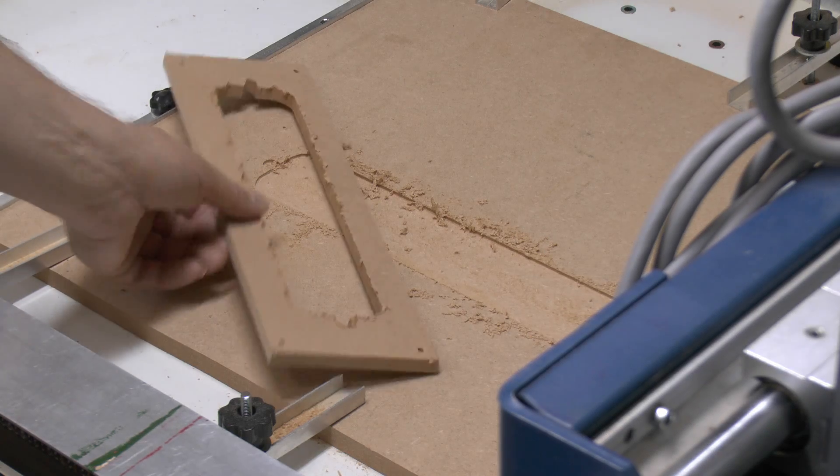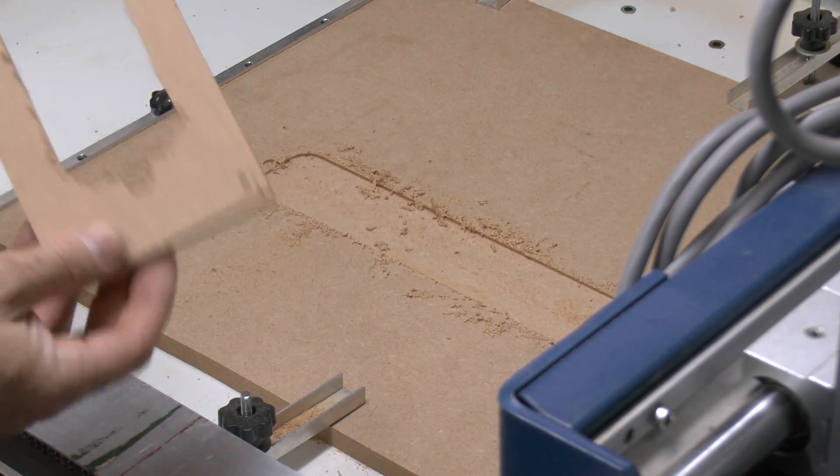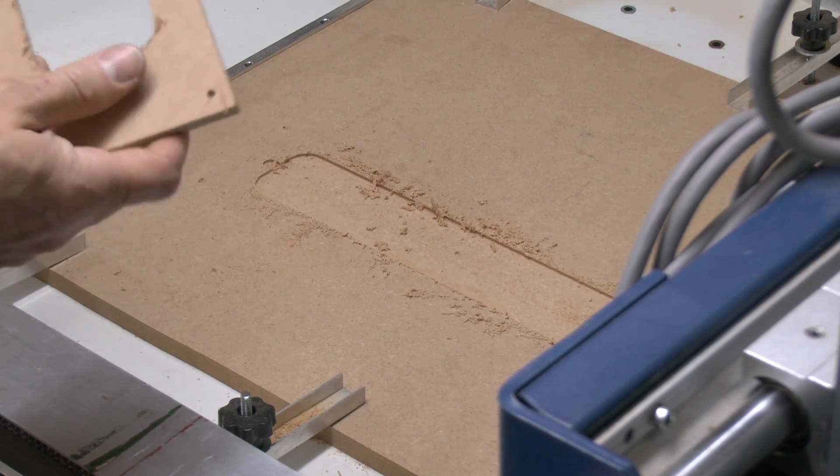So that's it cut out, and yeah, just torn a bit on the top here. This is just some cheap MDF which has been knocking about here forever, and that cutter was not exactly the best either, but anyway it does the purpose.